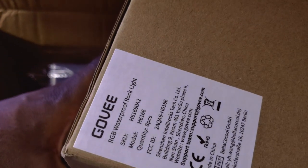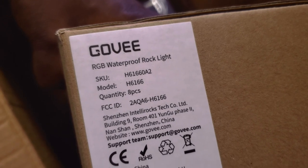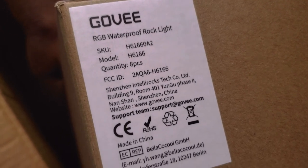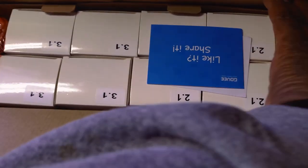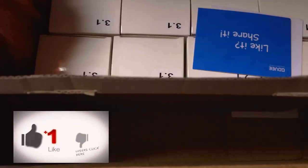And here I believe we have an eight-piece rock light set. Yes, this is a GOVEE RGB waterproof rock light set, eight pieces — as you can see on the box. I'm very excited about this one, as it's been a long time since I've been able to do anything in auto sound and security. One of my end goals is to make a very nice entertainment element of the trailer. Here we have our rock light set — all the pieces.